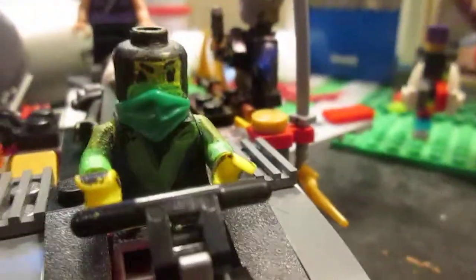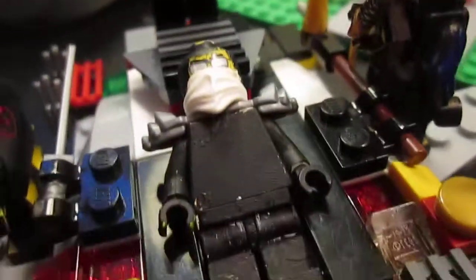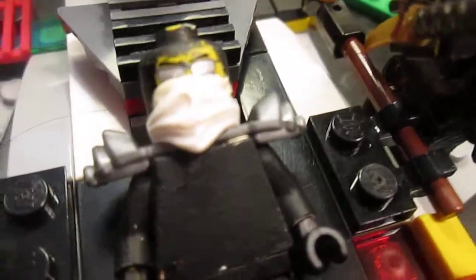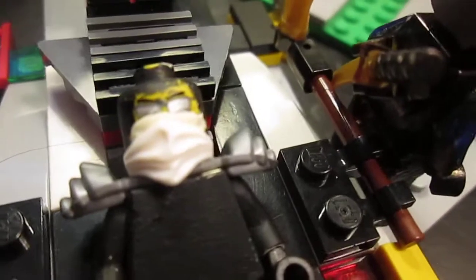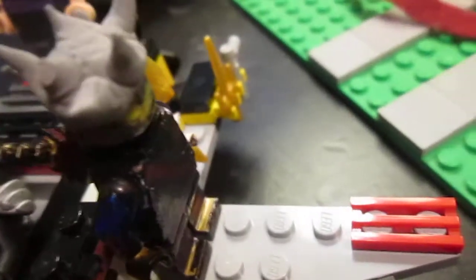Right here we have Reptile being the pilot, and Kakashi being on the lookout guard, Flashback Shredder as the backup pilot, and this guy is going to soon be my Hayabusa Spartan from Halo. And right here is Shinoto - you may have noticed I've changed his looks, but he's also another side guard ninja.